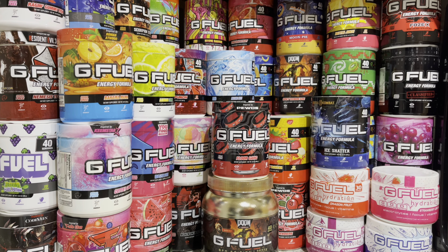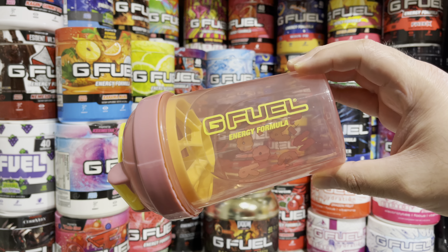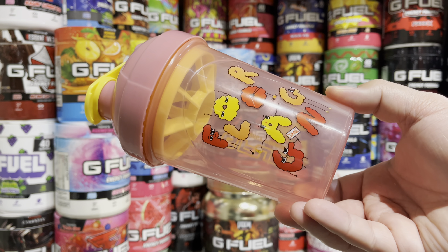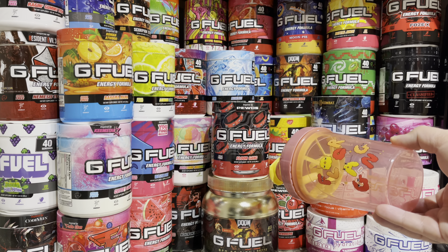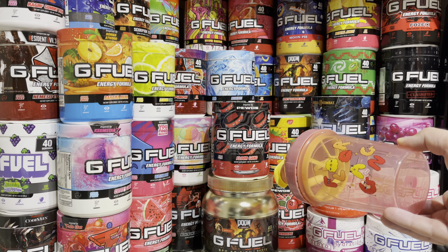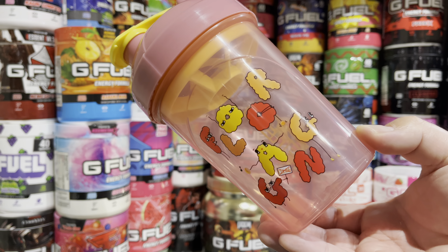What is up, it is Ryan Sneaks back with another video. Today we're going to be taking a look at the Floor Gang shaker cup by G Fuel. This shaker cup is of course inspired by PewDiePie — they also re-skinned his flavor as Floor Gang with a bunch of tambourines on there. What I thought was really cool about this cup is that his wife actually designed this one, which I think is really cool.